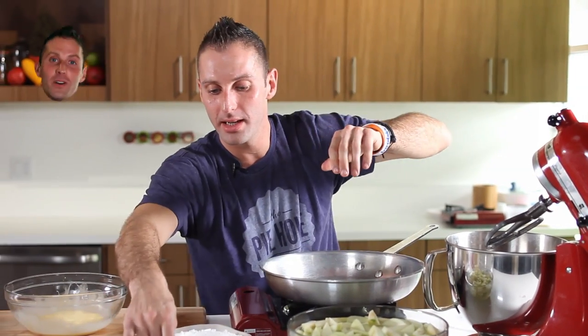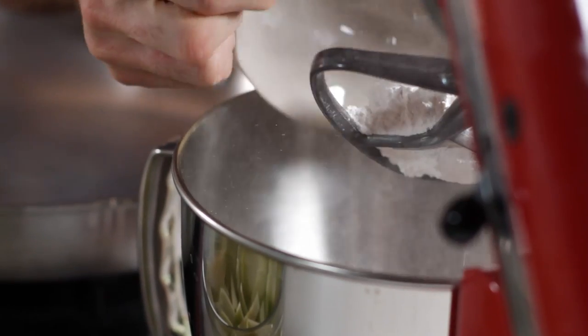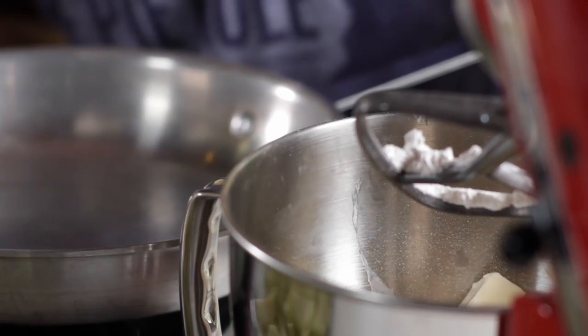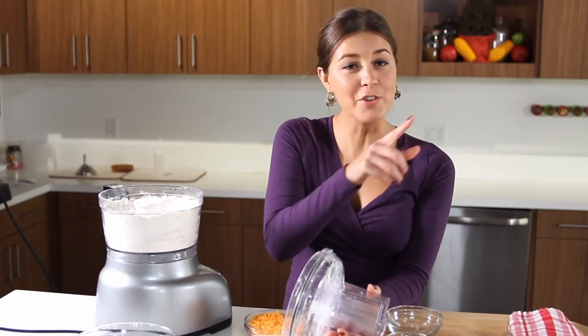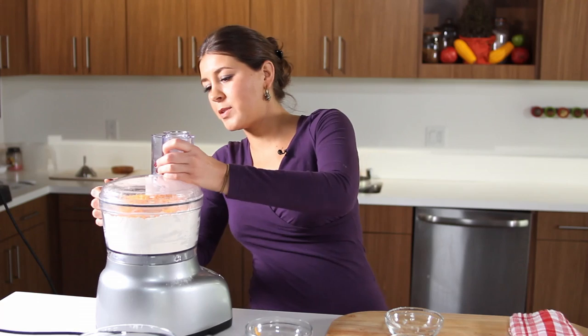I'm going to now take my two and a third cups of pastry or cake flour, whichever one you choose to use. Dump that right on in there, and I've got half a pound of butter, one-third cup of sugar, and I'm gonna give that a nice mix. And before you start mixing I am just gonna add in my cheddar cheese. So we'll process that.